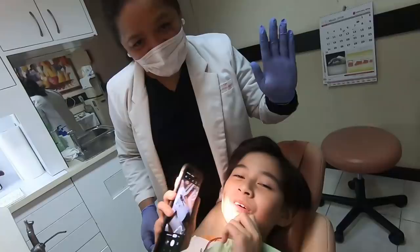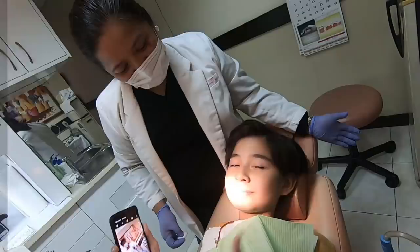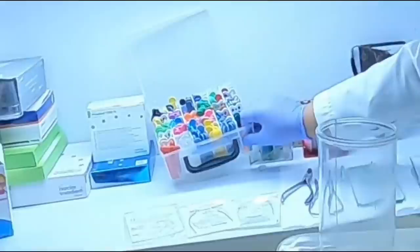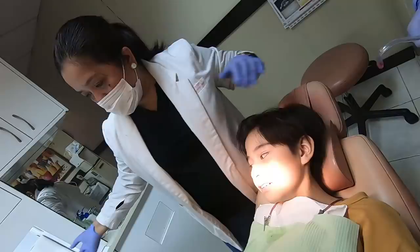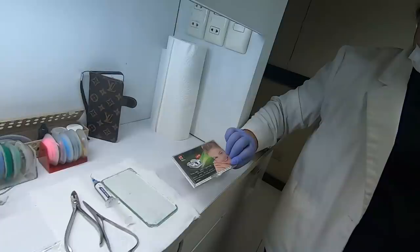Guys, this is Dokna, and she'll be the one who's putting the braces on me. She's using a self-ligating bracket. We also have the traditional one — the one with the collar like this — but for Kent, no need for this because we are putting the self-ligating bracket. This is more advanced than the traditional one.